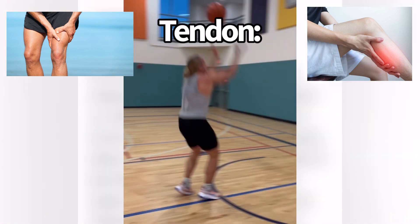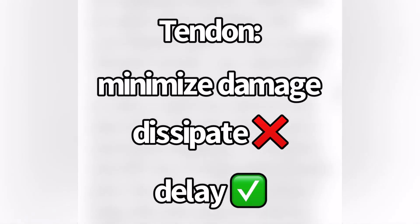But if you have a tendon that is trained, it can actually help to minimize a lot of this damage. You might ask how that can happen, since a tendon can't dissipate the energy. The tendon can't dissipate the energy, but it can actually delay the load that is going through the muscle, which will protect it.